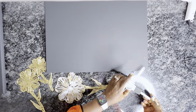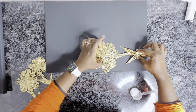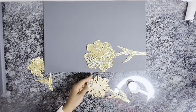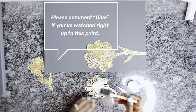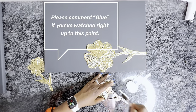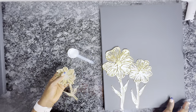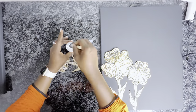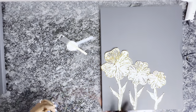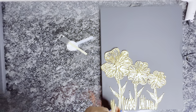It's all up to you. Like I always say, take this and make it yours — there's no rule book for art. As is the norm on this channel, if you've watched up to this point, I'd love it if you comment 'glue' in the comment section and say hello. And if you've missed me, let me know how you're doing — let's chit chat in the comments. Also let me know what DIYs and crafts you'd like to see from me this year.